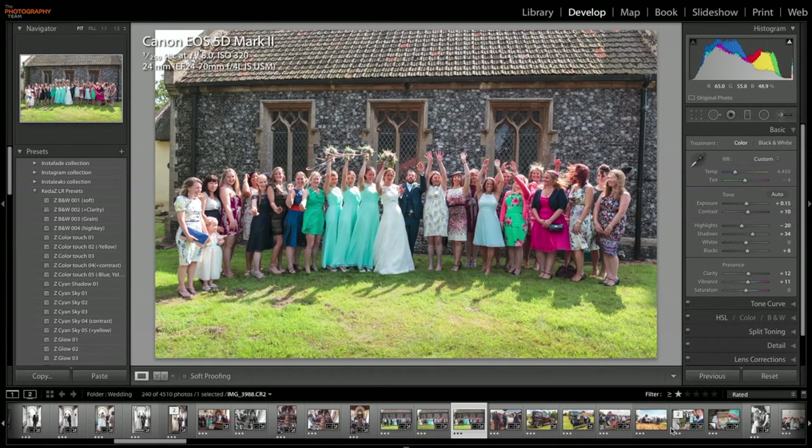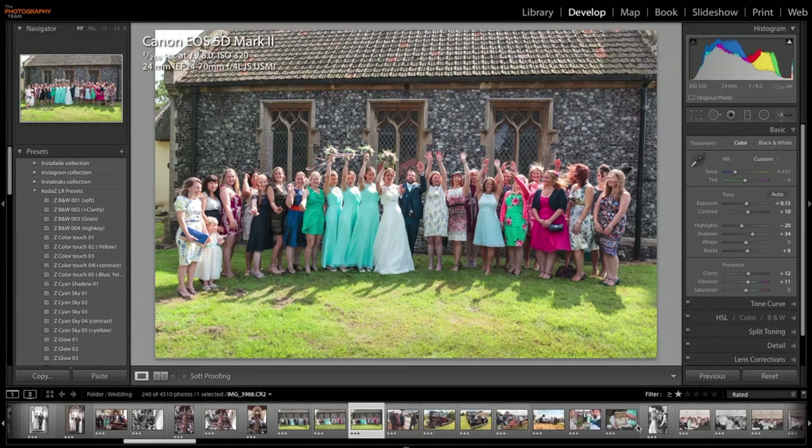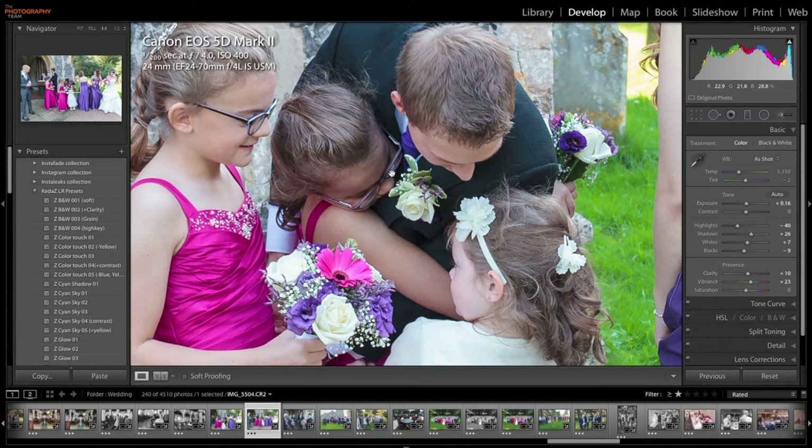We'll just have a look at one more. Here's another shot at 24mm. Again, it's on the 5D Mark II. This time it is wide open at f4. Lovely sharp image, wide open there. Let's zoom in — so there we go, one to one. Again, lovely and sharp, nothing wrong with that at 24mm.